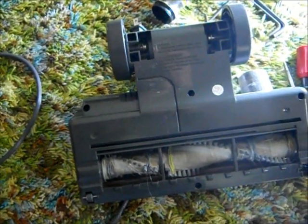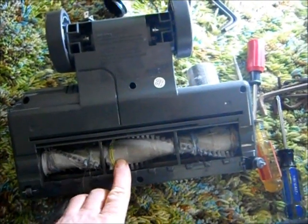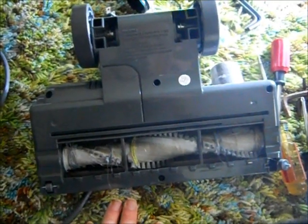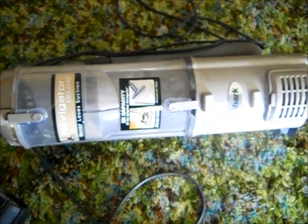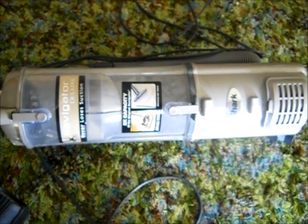That's how you fix the belt on a Shark NV-42 Navigator Deluxe. You don't. And because I'm from Pittsburgh, I'll just call them Jag-Offs. That's stupid.